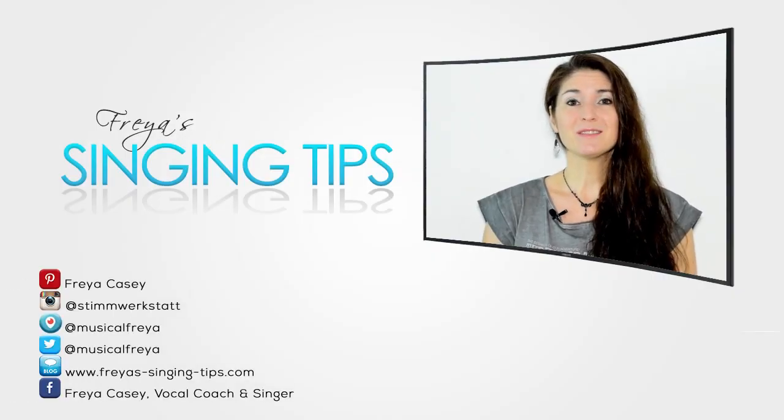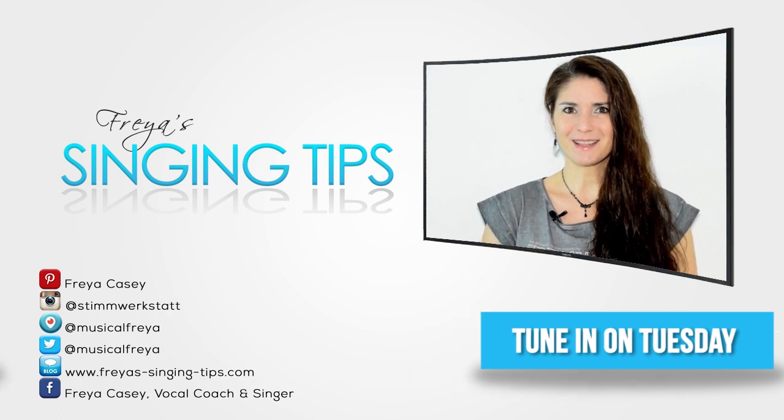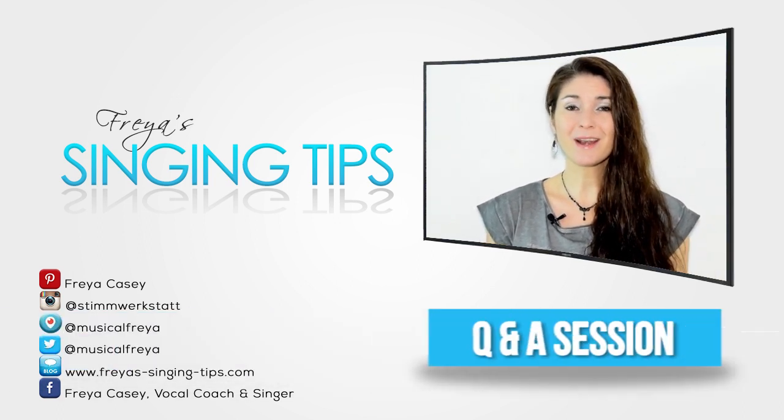Thank you so much for tuning in today. Don't forget to tune back in Tuesday for another How To Sing That Song video. And of course, Thursday is the Q&A.